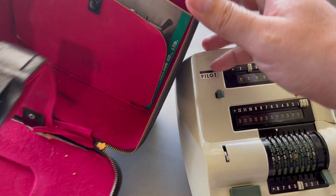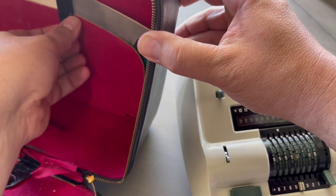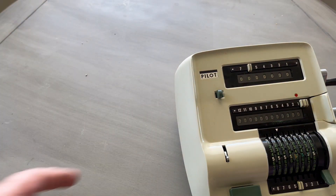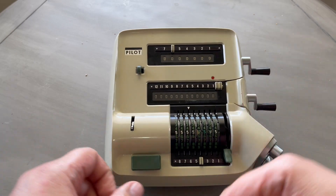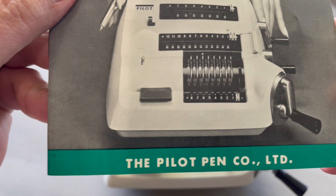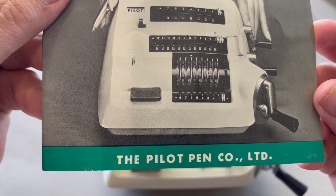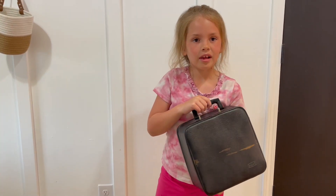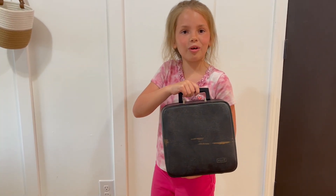This is the Pilot P3 mechanical calculator. It was built in 1967 by the Pilot Pen Company. It's a small four-function mechanical calculator, about the same size as the Brunsviga 10. I believe it was made by the same company that makes your favorite Pilot pens. It came with this convenient tote bag.